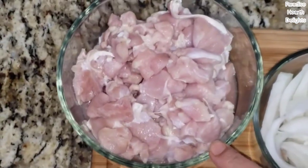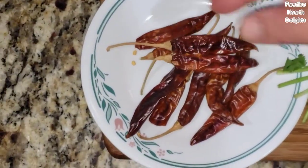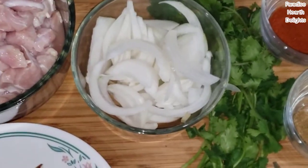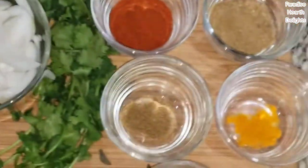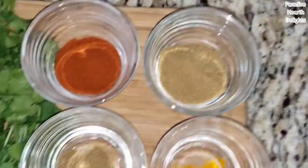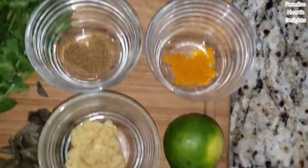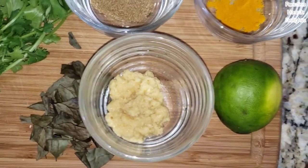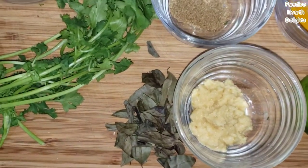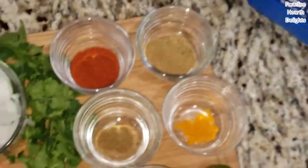I'm using about 10 whole dried red chilies, a bunch of cilantro, half of a white onion that I've sliced. As for our powders, I have one teaspoon of red hot chili powder, a tablespoon of coriander powder, half a teaspoon each of cumin or jeera powder and turmeric powder, a tablespoon of ginger garlic paste, the juice of one lime or lemon, and a handful of dried or fresh curry leaves.